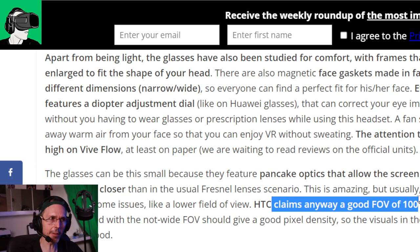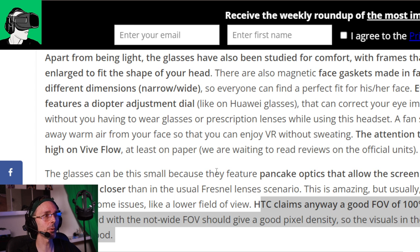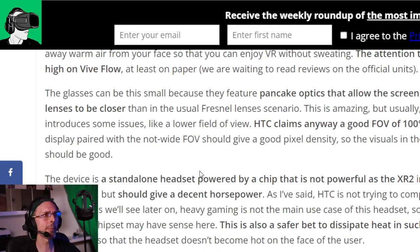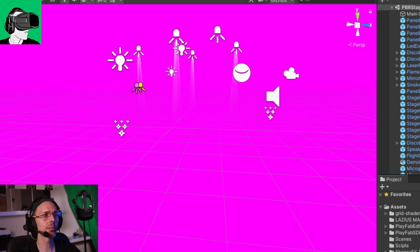HTC claims a good FOV of 100 degrees - we'll see what MRTV or Voodoo VR say when they get a review unit. The host is in regular contact with the general manager of HTC on WeChat. The chipset is less powerful than the Snapdragon XR2 but unconfirmed. Only two front cameras guarantee 6DOF - not four cameras. That probably means there might be some hand tracking issues, especially for games requiring a lot of movement.